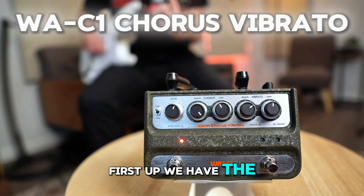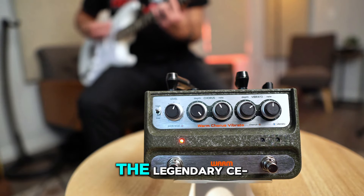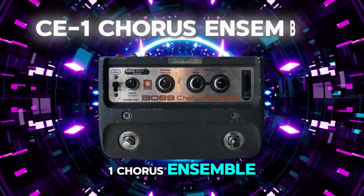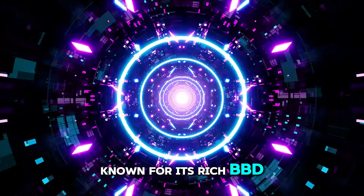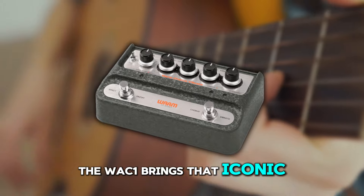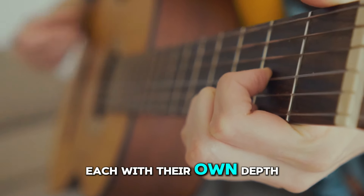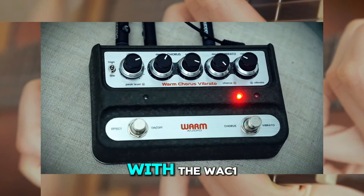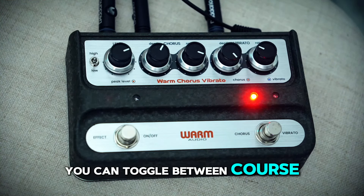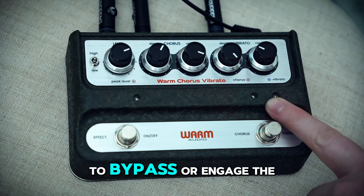First up we have the WAC-1 Chorus Vibrato. This pedal is inspired by the legendary CE-1 Chorus Ensemble, known for its rich BBD-driven analog chorusing and tone-enhancing preamp. The WAC-1 brings that iconic sound back to life with independent chorus and vibrato sections, each with their own depth and rate controls. You can toggle between chorus and vibrato modes using the foot switch, and there's another foot switch to bypass or engage the effect.